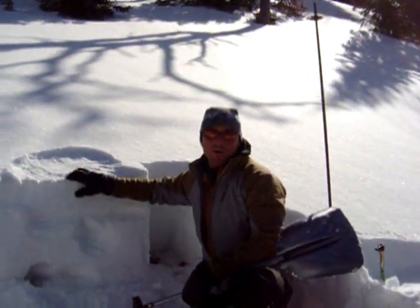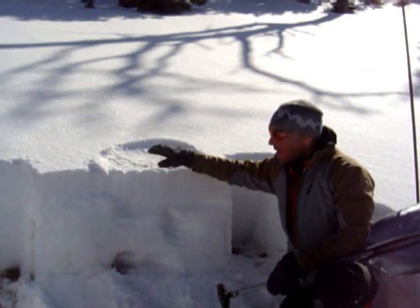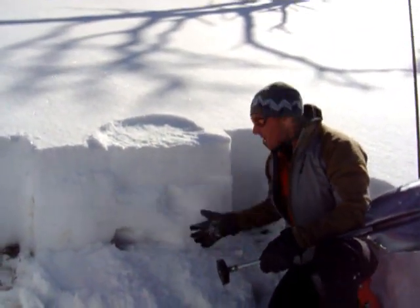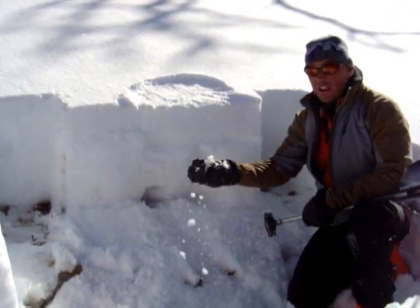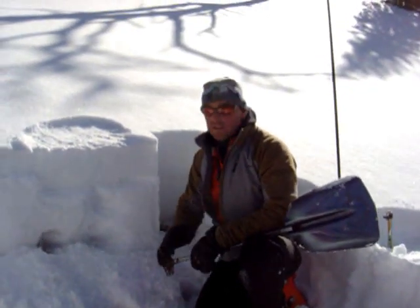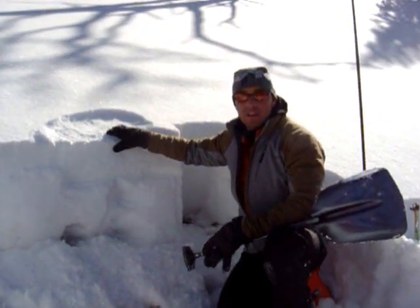But in the coming weekend when we're supposed to get warm weather and this starts to melt, we're going to have some serious issues because we'll be crashing down to the bottom. This snow down here is just weak and wet and it won't be able to hold much, so this is going to be something to be concerned about in the next week or so.